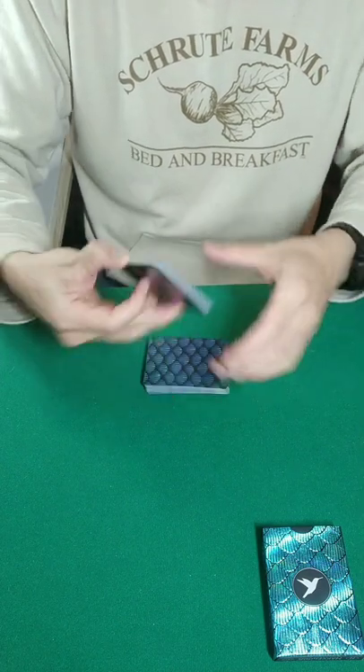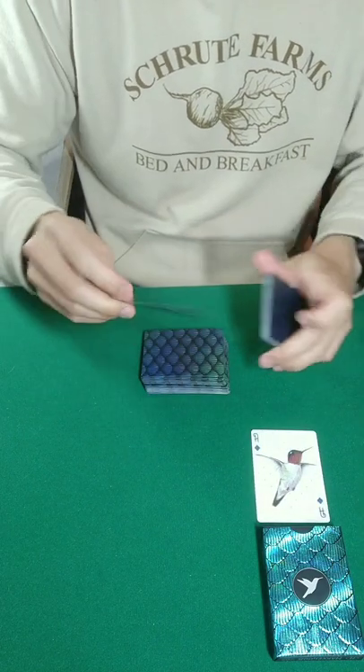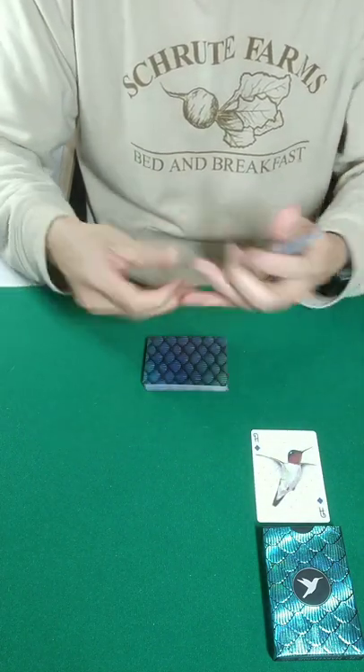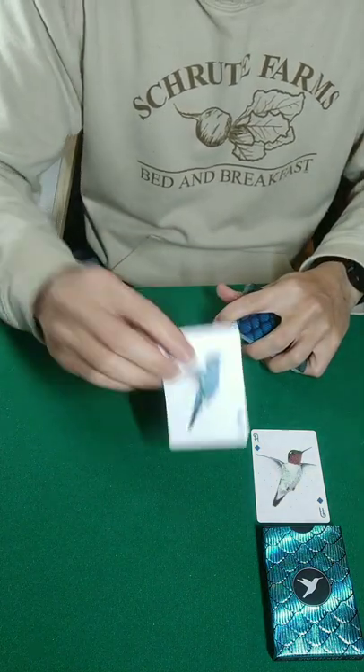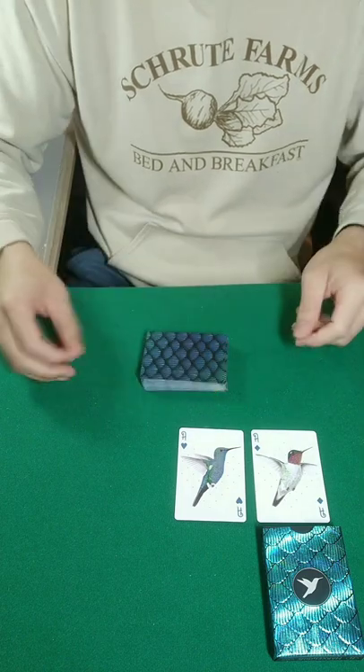And just like that, we are now going to find the four aces. If I cut to one spot, that right there is the ace of diamonds. One higher, one lower, and I would have been wrong. Again, by feel alone, we're going to cut to one spot. That's the ace of hearts. One higher, one lower, and I would have been wrong.